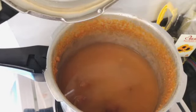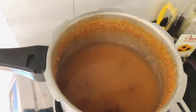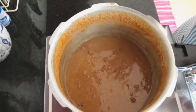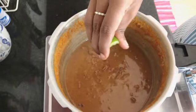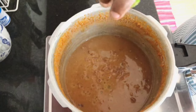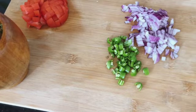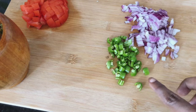Once it's finished, I'll let the pressure release naturally before I open the pressure cooker so it doesn't explode. And this is how the fava beans look like. I'll smash them a little bit with the ladle just to thicken the liquid, and then I'll add a little bit of lime juice or lemon juice — whatever you have available — about half a lemon or half a lime.